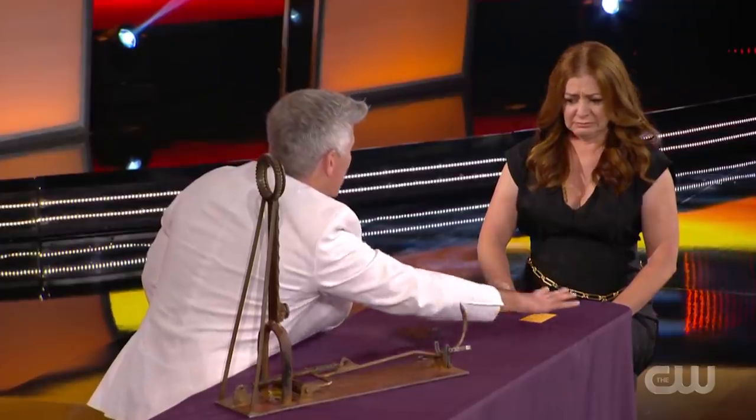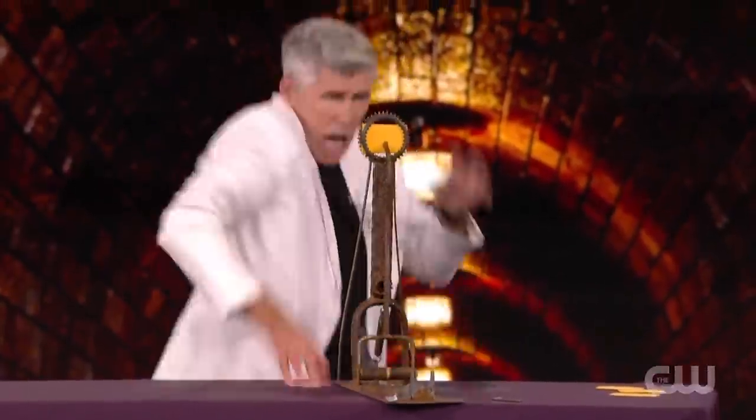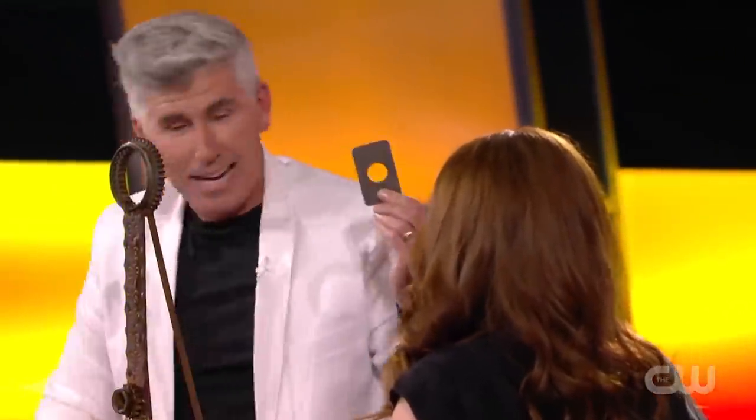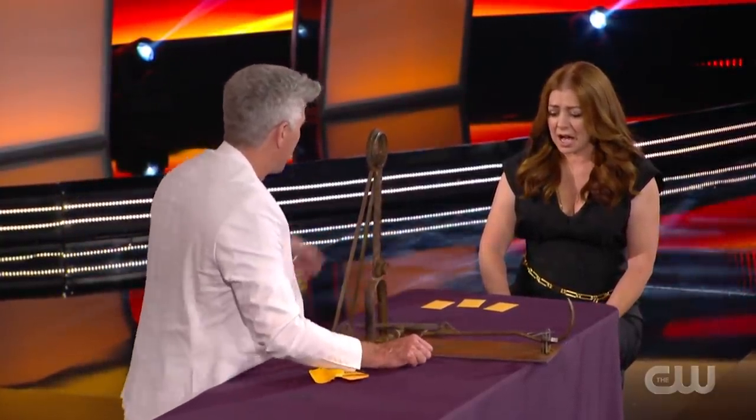He requested Allison not to give any hints or clues. Upon reading Allison's body language he managed to pick out what he believed was the correct envelope and placed it into the device. But upon letting go of the hook, it went straight through and it turned out it was the wrong envelope. He then pulled out the plate to show that it had a hole in it, and asked Allison to point to any of the other three envelopes and guess which one contained the shield.